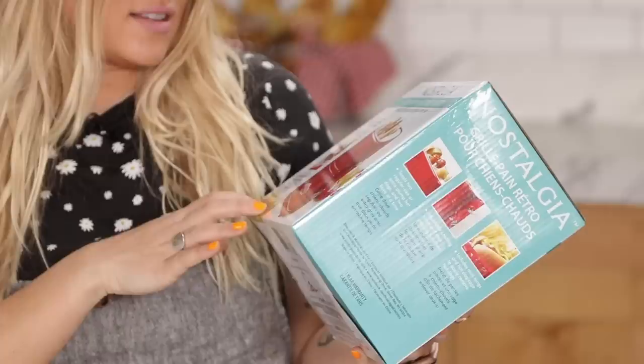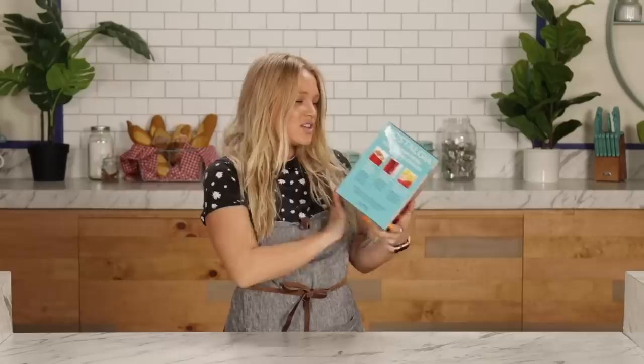In first impression, I would say it looks pretty good. It says perfectly delicious hot dogs every time — it's thicker hot dogs that plump. So it looks like you can put two hot dogs, two buns. I like the diagram of the hot dogs they got.